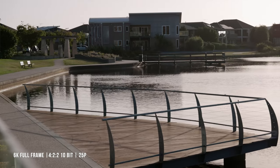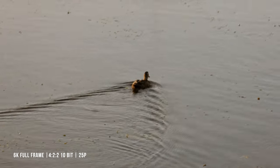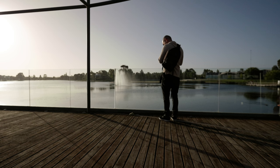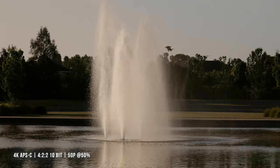This is one of my favorite vantage points at this location — you can get some really beautiful shots here. This is all 6K open gate shooting at 25 frames per second, so none of this is slowed down. I also tried the APS-C crop mode again on the fountain back here — as you can see, it can punch in beautifully.